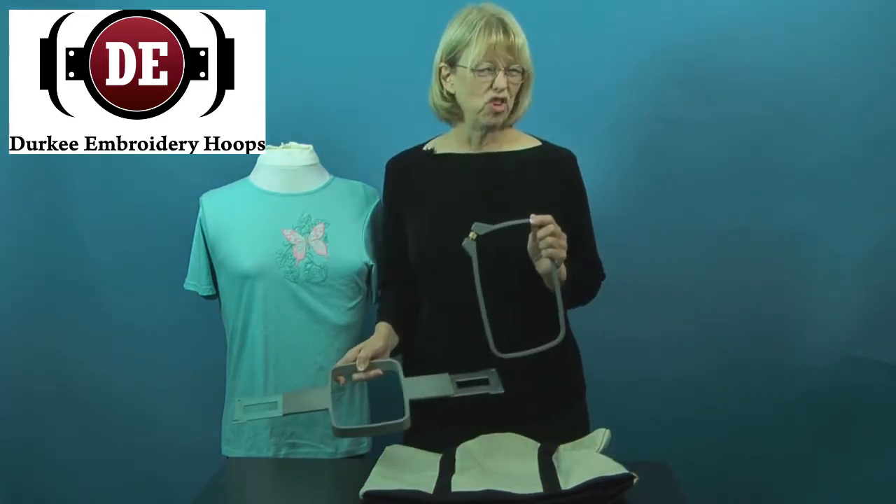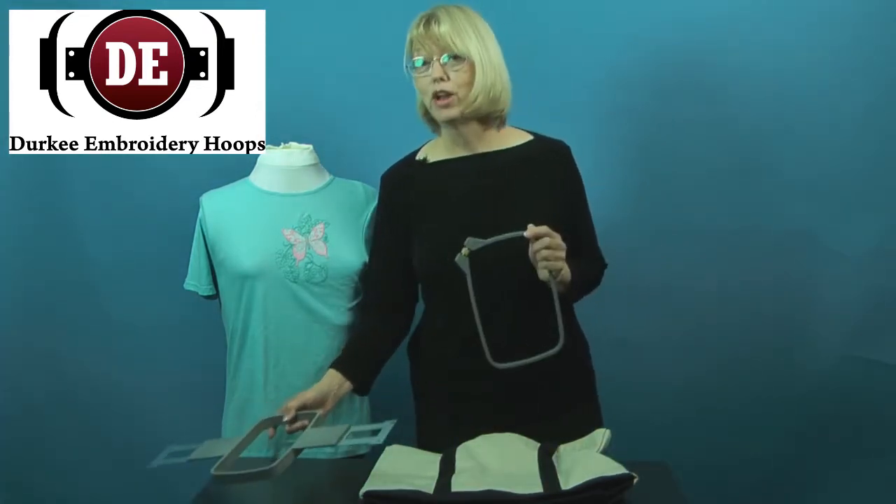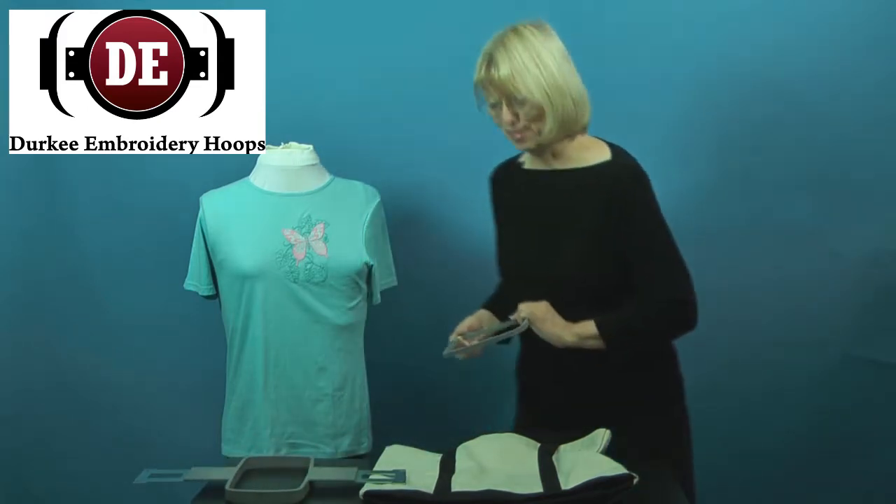And if you haven't broken a hoop just yet, well, it could happen. It's part of the embroidery, but not with Durkee hoops.